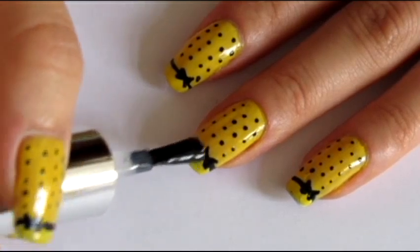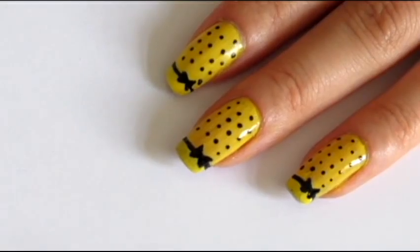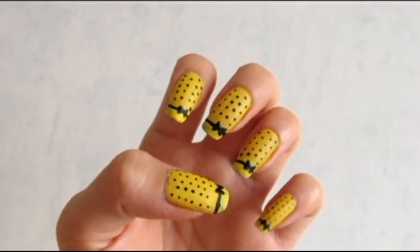Then, apply a top coat to protect your design. So, this is the finished manicure. It's a lemon reminder.